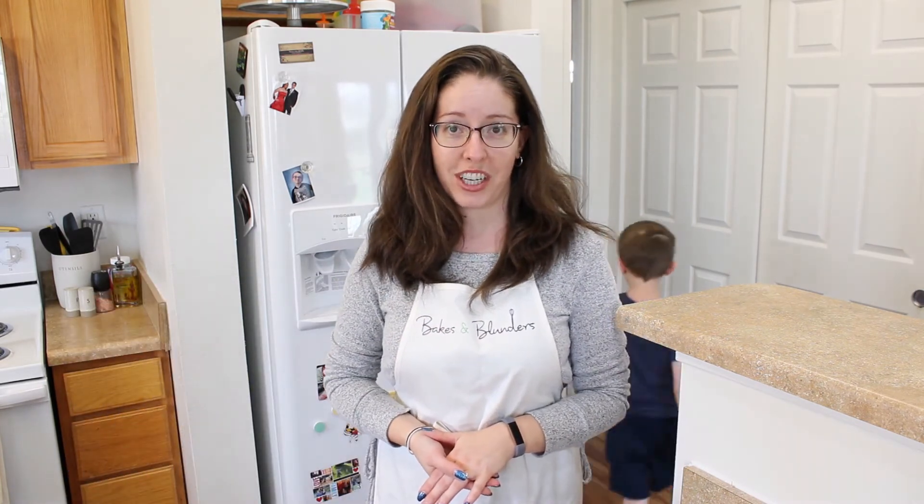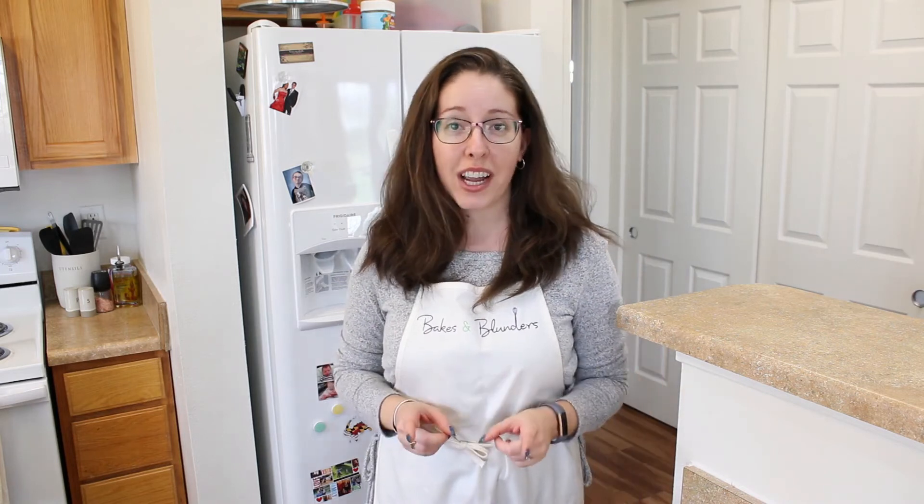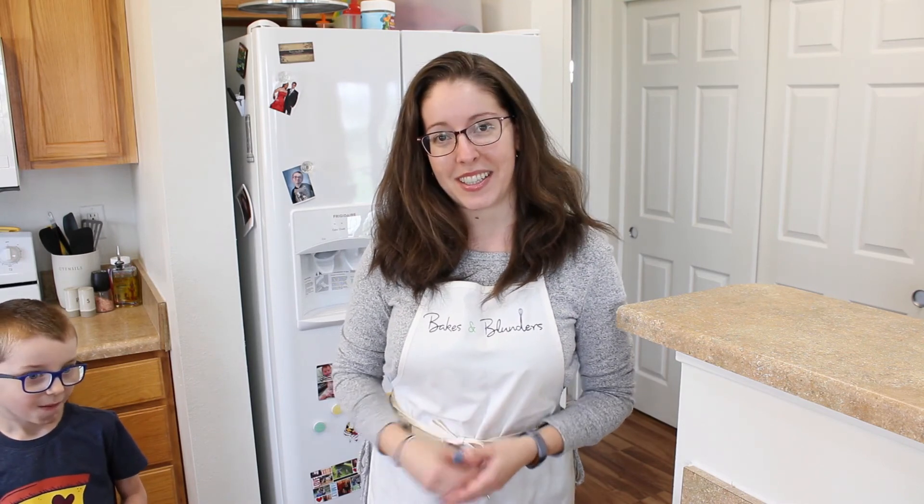Thank you so much for watching this video today. If you liked the video, make sure to like and subscribe so you can see more of my videos in the future. If you get a chance to try this recipe, I'd love to hear how it turned out for you. Thanks again for watching — I'll see you in the next one. Bye!